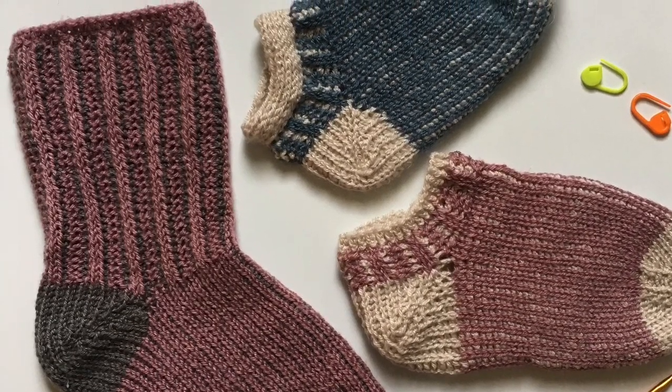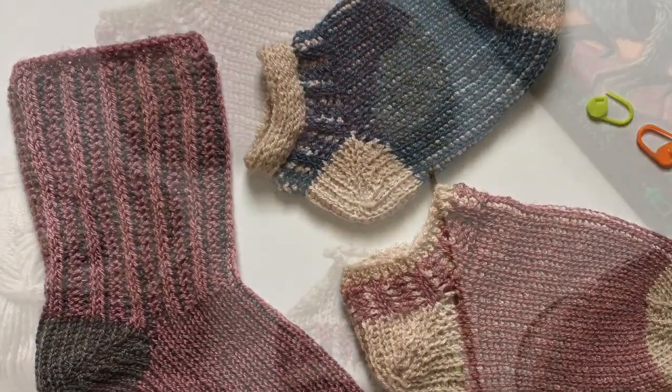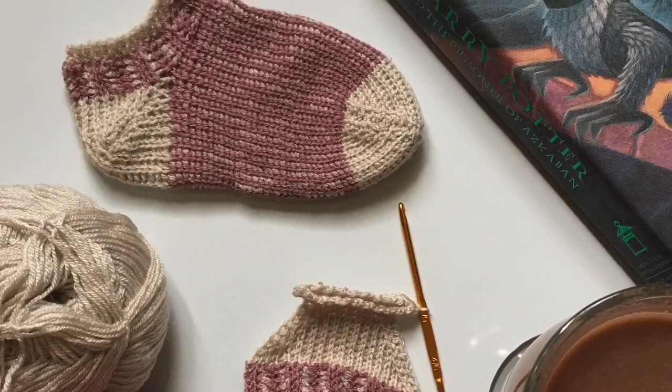Welcome to Mode Bespoke, I'm Athenas. For today we're going to be crocheting a pair of Tunisian crochet socks in the round. Now let's get started.